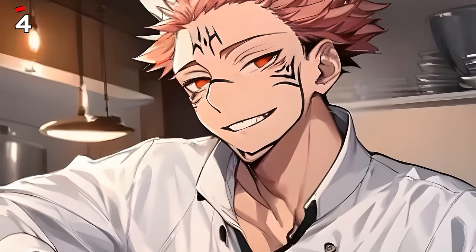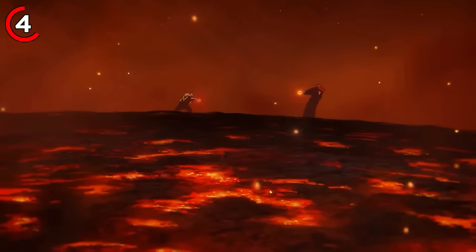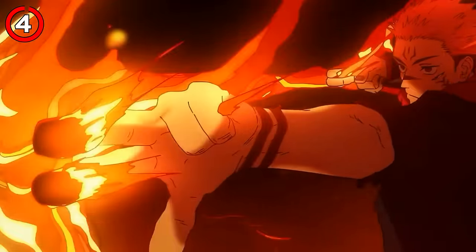If you think Sukuna can only cut things, never forget — he can also literally cook you and oven bake you with his fire. All he has to do is say the magic word, 'Hoog,' and there'll be a fire arrow right in your face.